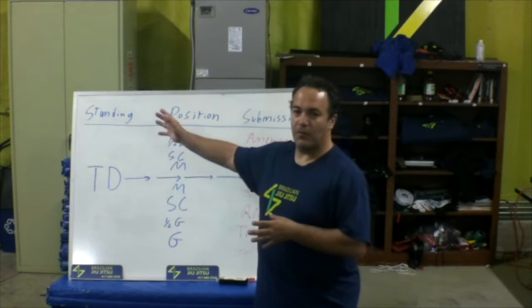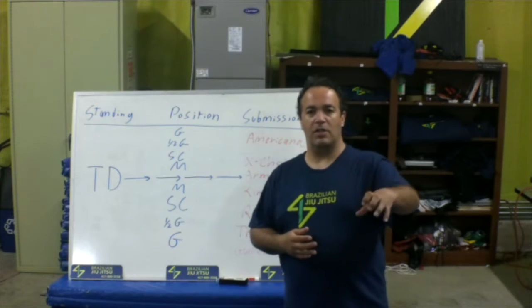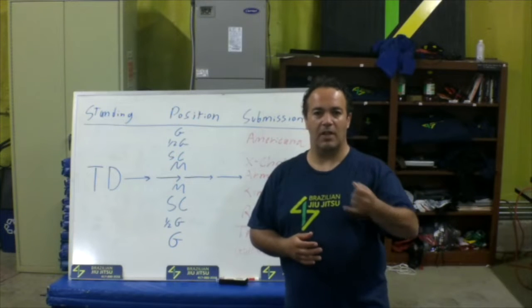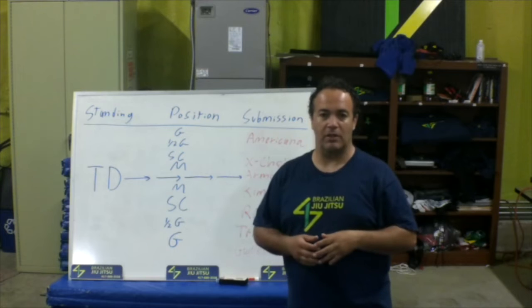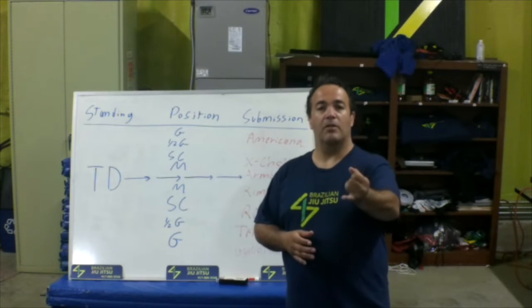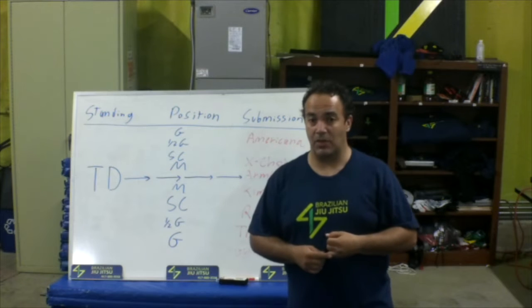I'm going to start on this side for our standing position. From your standing position, you're going to write into your notes things you want to develop, like grip fighting, stance — we've already talked about stance in the last one, developing it and controlling it and making things happen — but stance with grip fighting into your takedown, your setups for your takedowns.